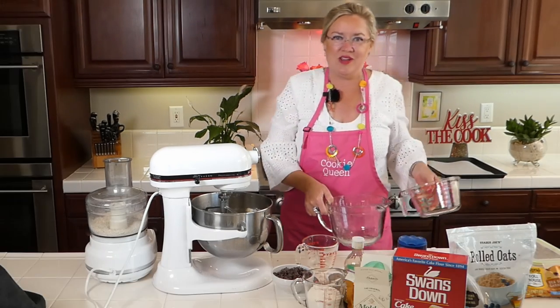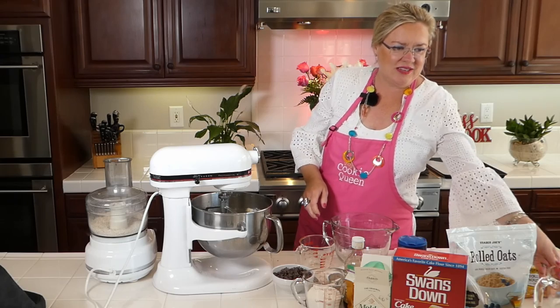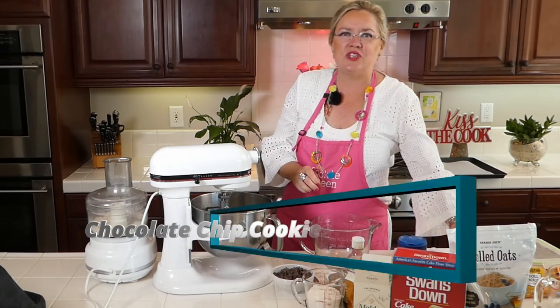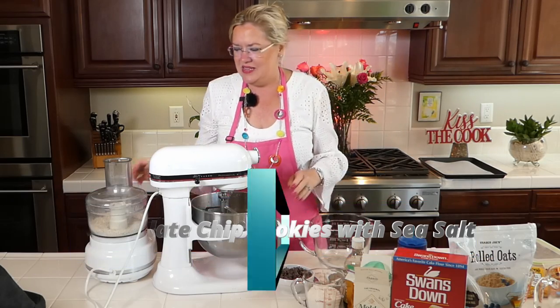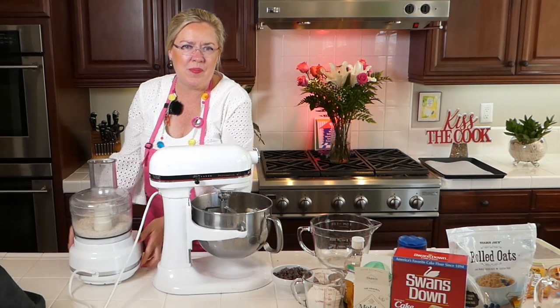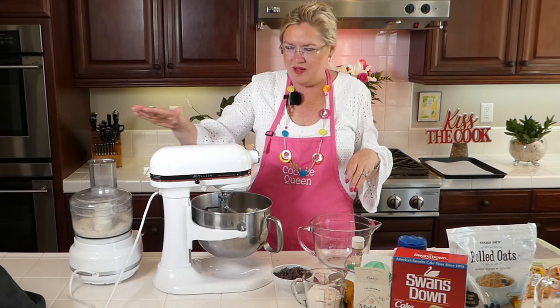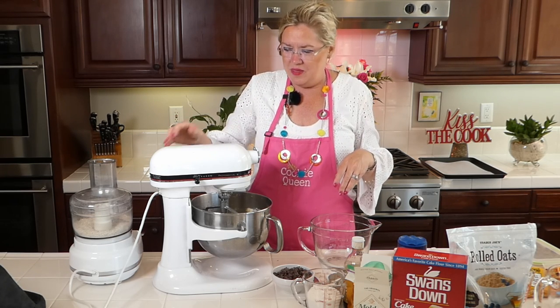I'm going to mix my dry ingredients together. Hey Susan, hey Florence — we are making an ode to the chocolate chip cookie today. So I just ground up three quarters of a cup of oats in the food processor. I don't know if you can see that on Instagram, but I've got a food processor right here, and then the mixer.